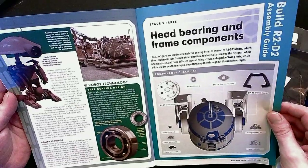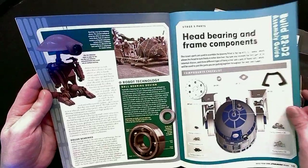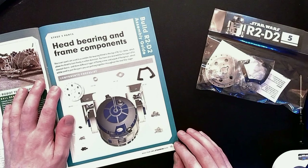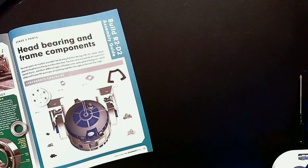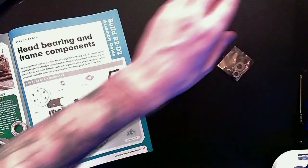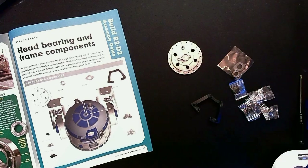And pit droids. Fun fact: the pit droid is my second favorite droid after the Gonk. Stage five — head bearing and frame components. We need a dome top plate, a bearing and a bearing retainer, a dome frame, and a bunch of fixing nuts and fixing screws.